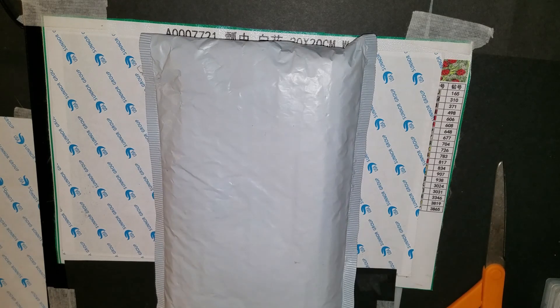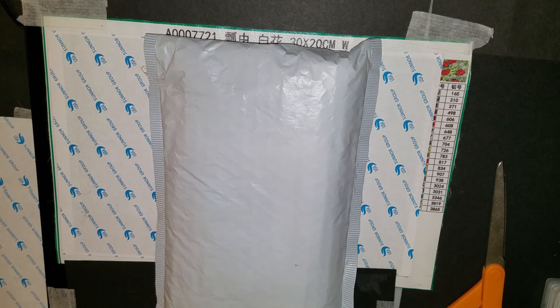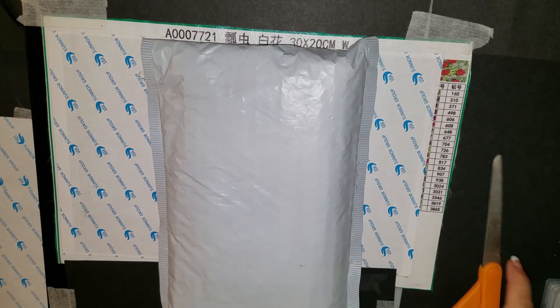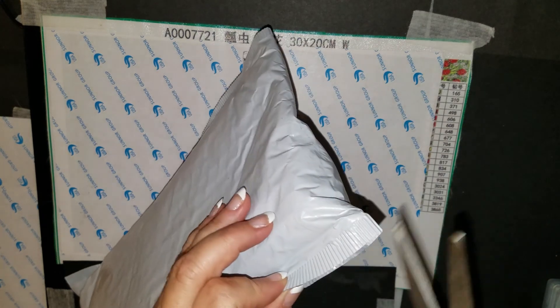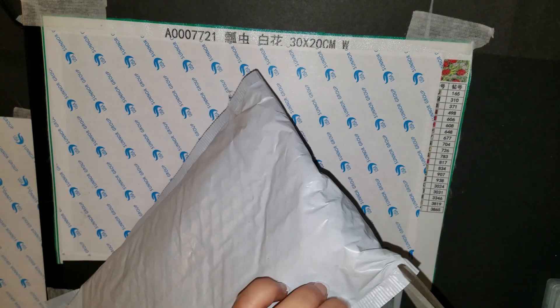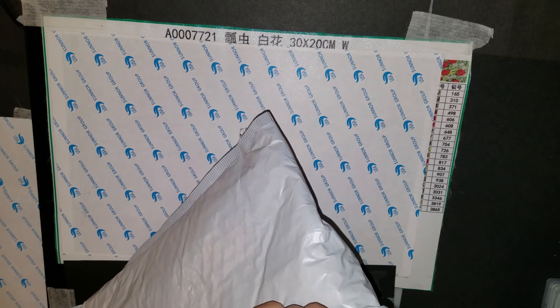This is a 25 by 30. I paid $8.18 for it. I ordered it on September 12th and received it on September 28th. So we are just going to get in here and show you what I have today.